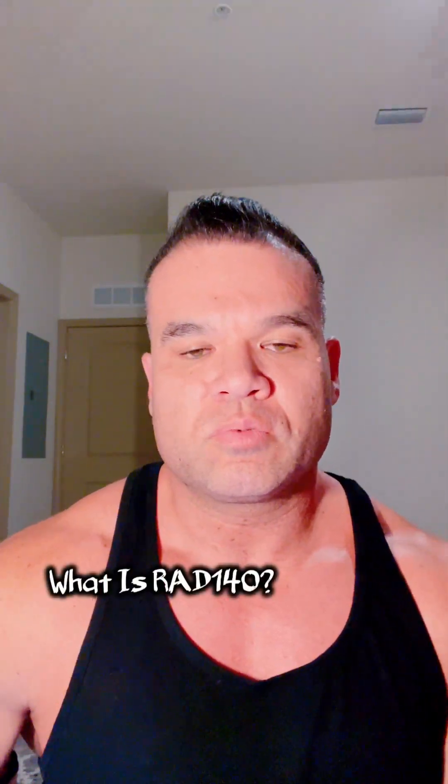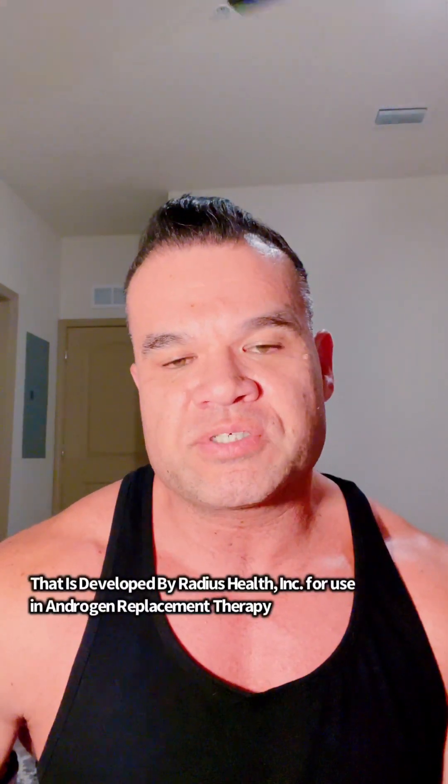This is Coach Troy with Tate Fitness, and today I want to talk about RAD 140 — going back to some SARMs. RAD 140 is also known as Testolone. RAD 140 is an investigational SARM — a selective androgen receptor modulator — and it was invented by Radius Health.